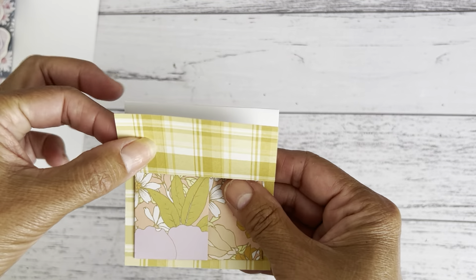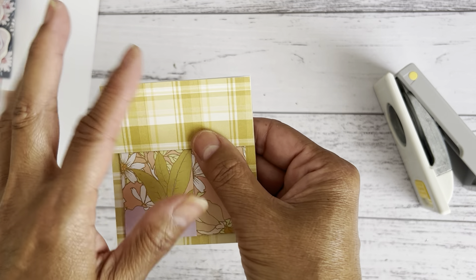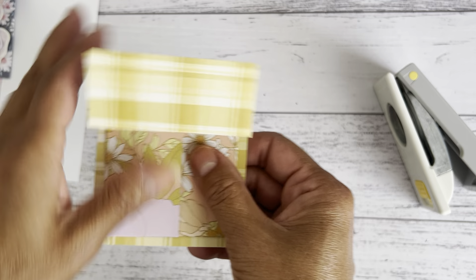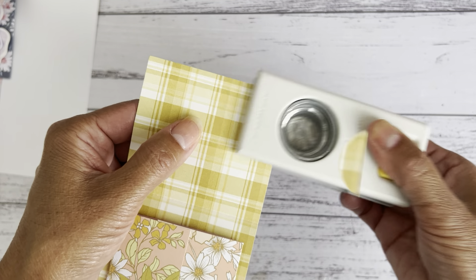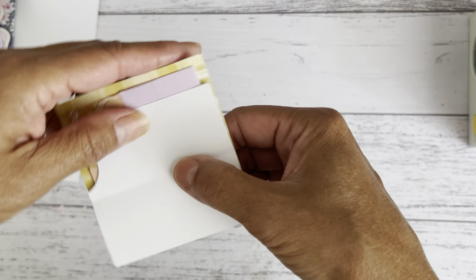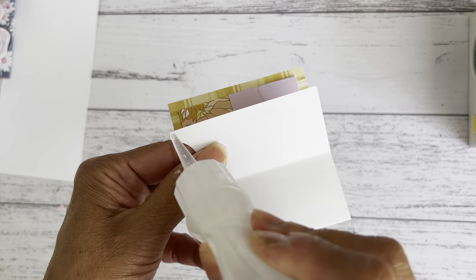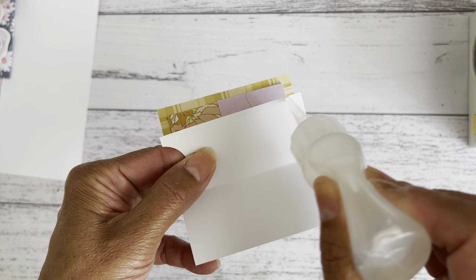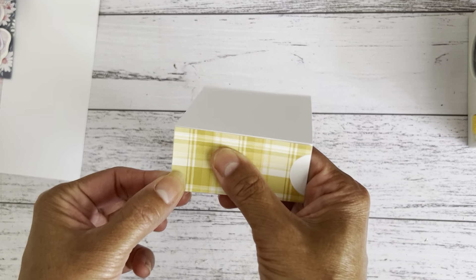Bring this piece up to that fold line. I'm going to use my one inch circle punch — you can use any circle punch, or skip this if you don't have one — to create a thumb notch on the front side. That way you're not wasting any of your papers.